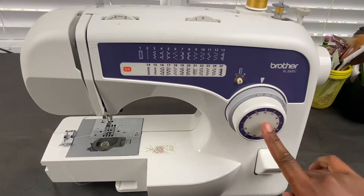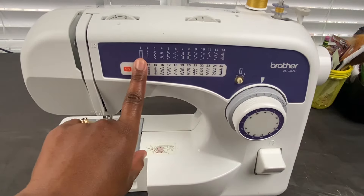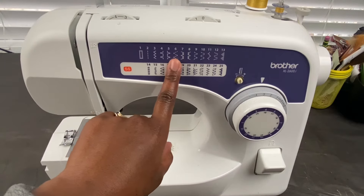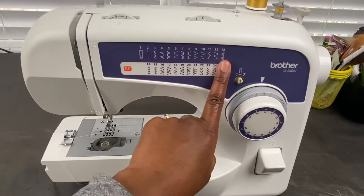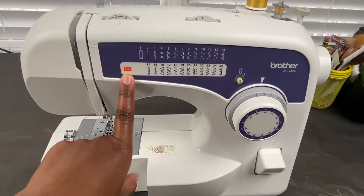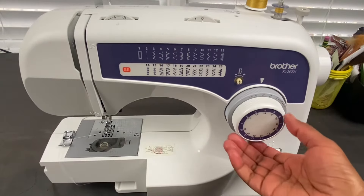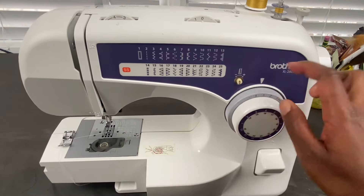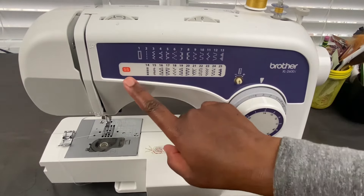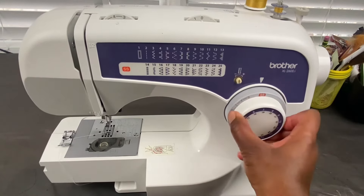This is the stitch selector dial. I have one through 13 regular stitches, which includes a buttonhole stitch, a straight stitch, and zigzag stitch — you may use these for blind hems or other zigzag stitch designs. Where it says SS, that is for stretch stitch, so if you're using knits, you would use stitch numbers 14 through 25. If I want to do a straight stitch, I would put it on two. If I want to do stitch number 19, which is a stretch stitch, I have to turn my dial to SS and then put it on 19. That's how you use your stretch stitches.